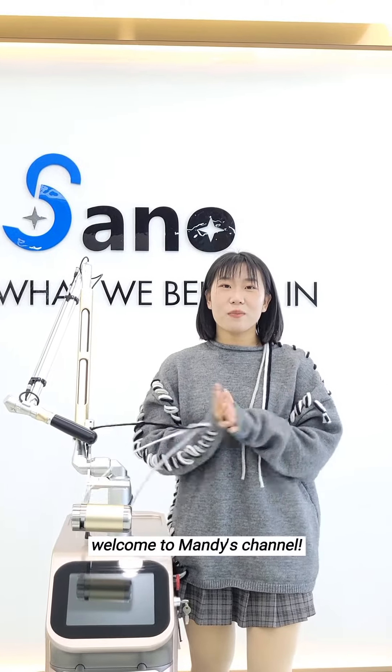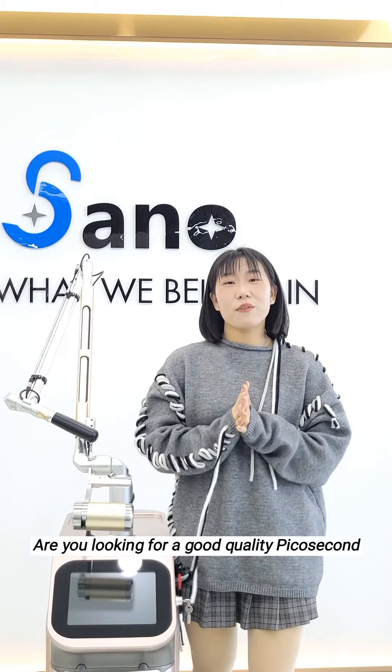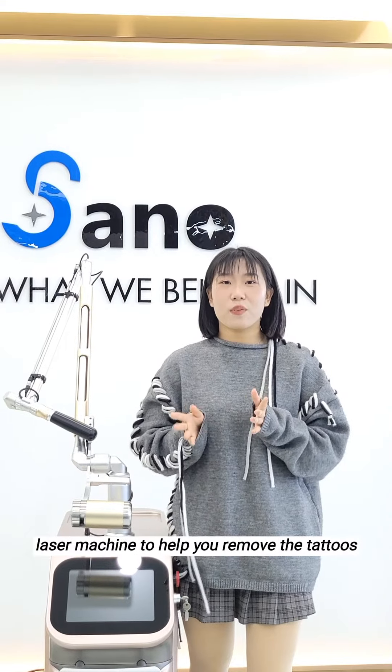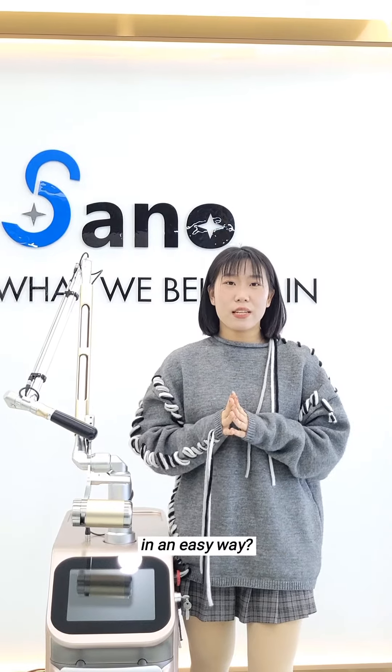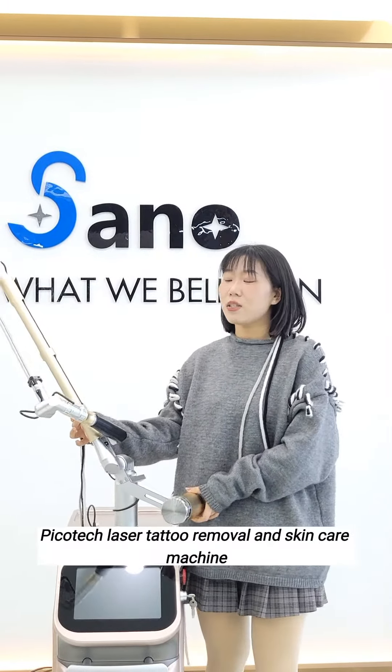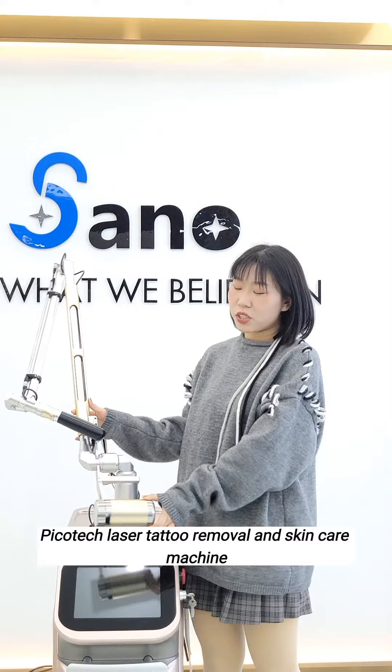Hello everyone, welcome to Manny's channel. Are you looking for a good quality PicoTac laser machine to help you remove tattoos in an easy way? Today, we'd like to show you our popular PicoTac laser tattoo removal and skin care machine.